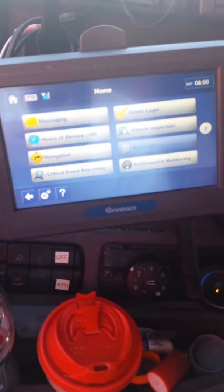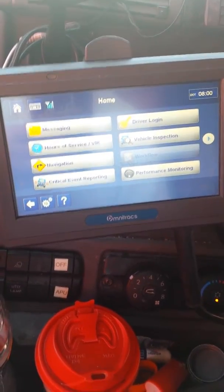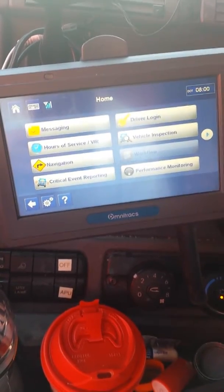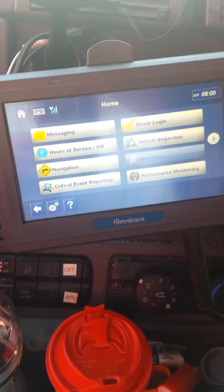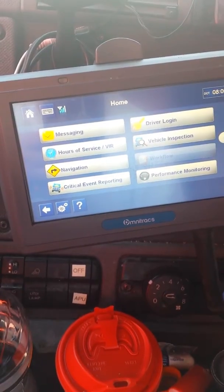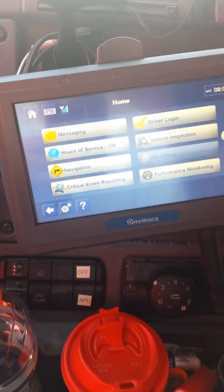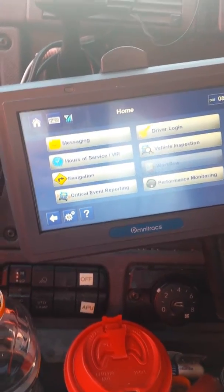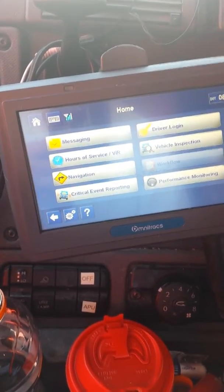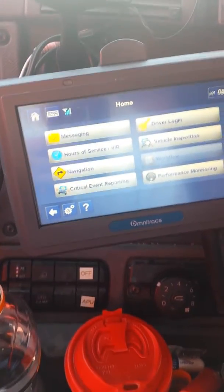Hey folks, I'm trying to make a video here to show people how to basically change a specific route on your Qualcomm's GPS. I'm sure a lot of you guys are running for a company that wants you to run a very specific route, and some might be more lenient than others. Some companies might not really care — they may tell you to get it there however you want as long as it's on time. Other companies will probably call you as soon as they find out that you're off route, which in some cases is not more than a mile or two. This is to try to help those people.